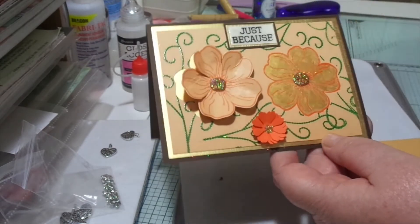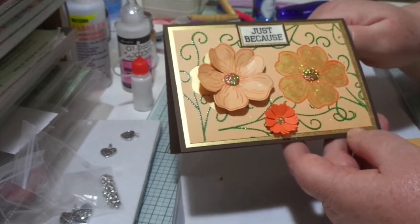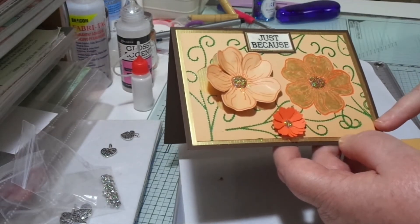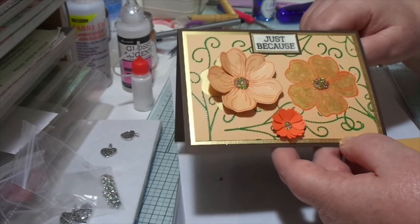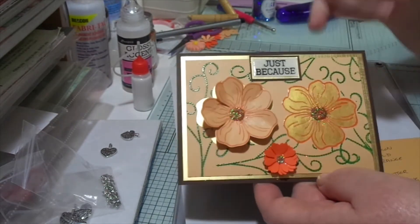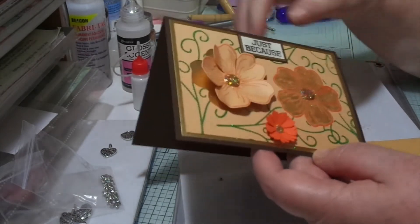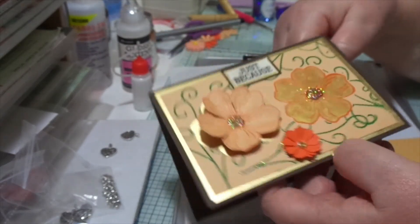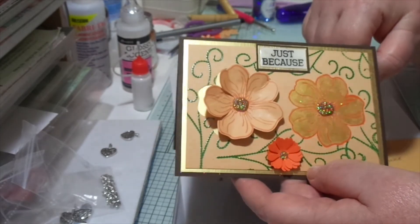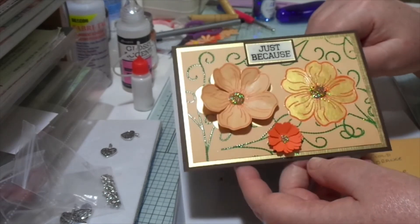I cut out another little — well, punched out a little orange flower and did the same to that. In the background it's just a swirly pattern, another one of Chloe's Creative Cards stamps, and I stamped that with Versamark clear — I think it was Green Oasis — and embossed that as well with clear embossing powder. This little sentiment was actually sent to me by Abby, who's Handmade by Abigail, and I just covered that over with glossy accents to highlight it.